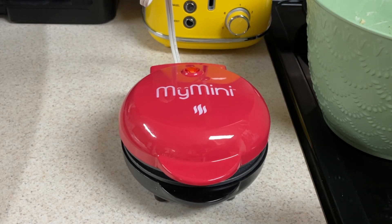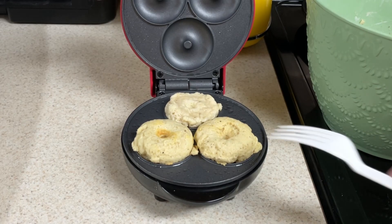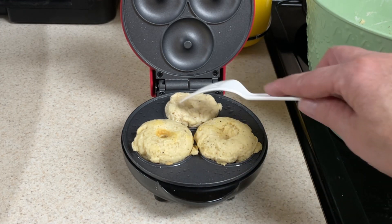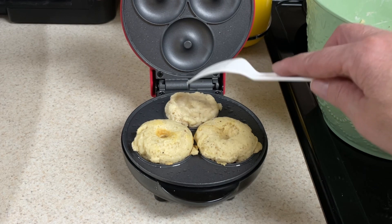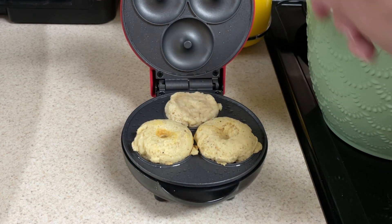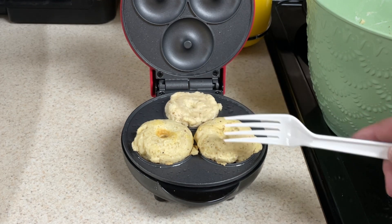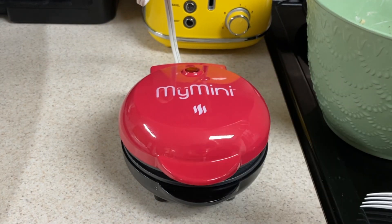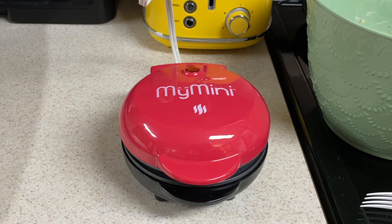One thing I wanted to point out: if you overfill these two front ones, they take longer to cook than the back ones. I just stuck another bit of batter on the back one because that one was done. The lid closed completely on the back, but these front ones are up just a little. They do poof up a little bit, so put in less if that's the case. Otherwise you'll have to cook it longer, because the bottom does get done before the top.